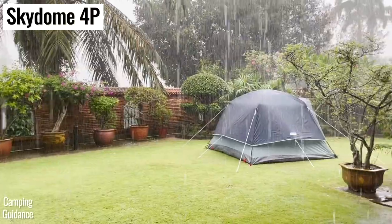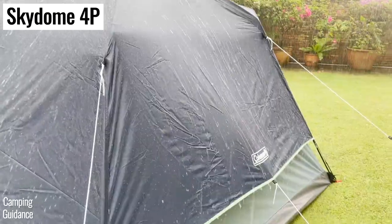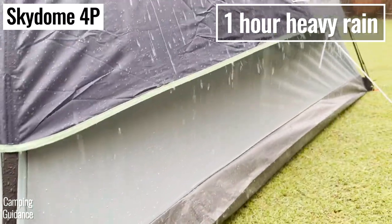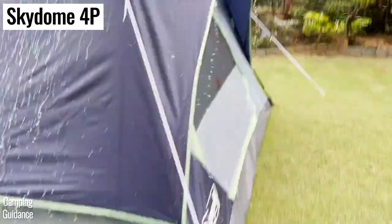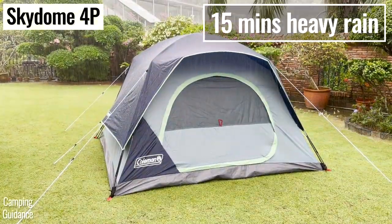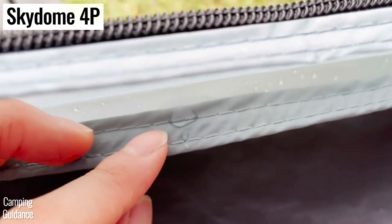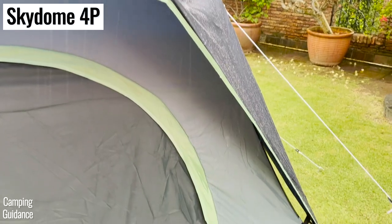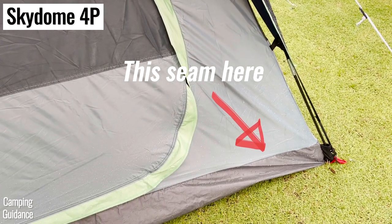My Skydome tent has a really long rainfly on three sides of the tent, and those sides didn't even leak after an hour of super heavy pouring rain. However, the front of the Skydome has a really short rainfly, and after 15 minutes of heavy rain I saw the first droplet entering the tent from the untaped bathtub flooring seam. With a little seam sealant, the Skydome will be able to last a few hours under heavy rain.